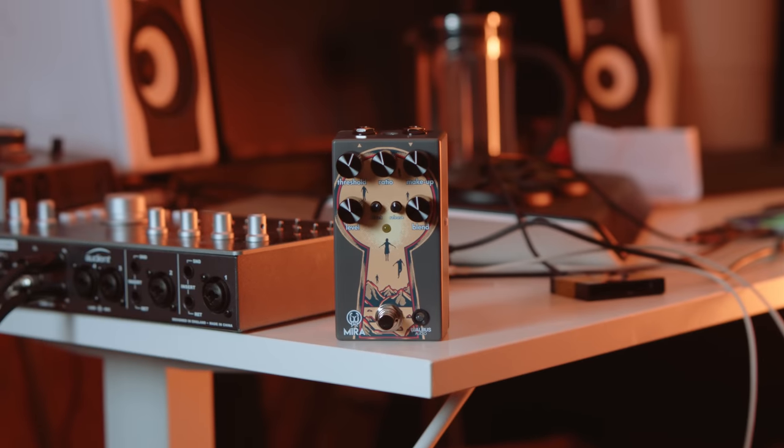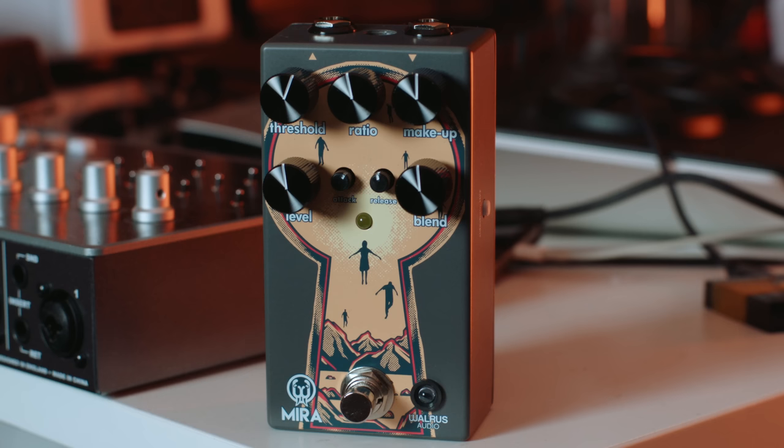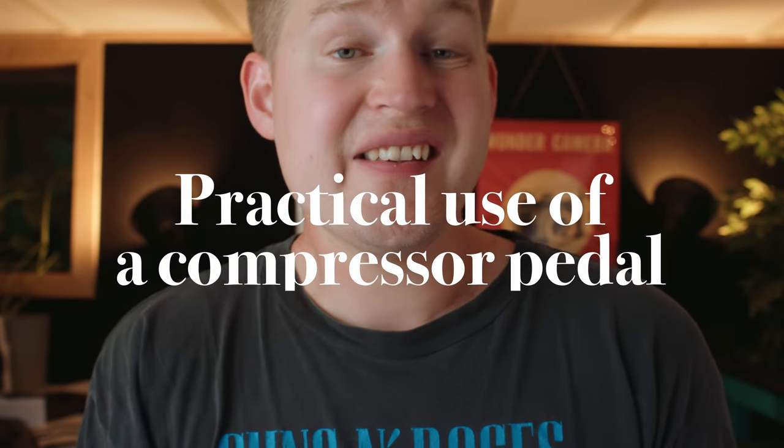I just got the Walrus Audio Mira Optical Compressor — a fantastic compressor pedal. I'm using that in this video, which is why you see the paid promotion notice. I'll use it to showcase some different ways of using a compressor pedal, and I'll try to explain them as non-technically as possible and tie that to the sounds you're hearing, so you can understand how a compressor pedal sounds and not just how it works, and how it can sound different with different uses.